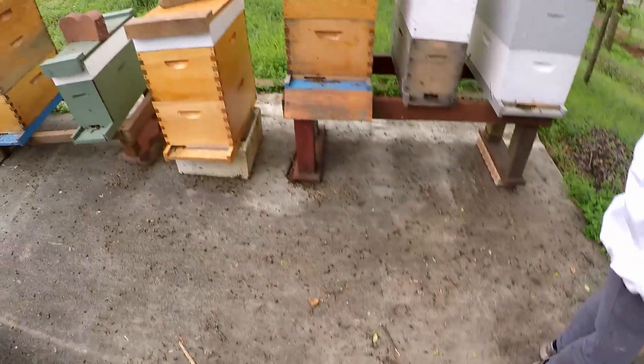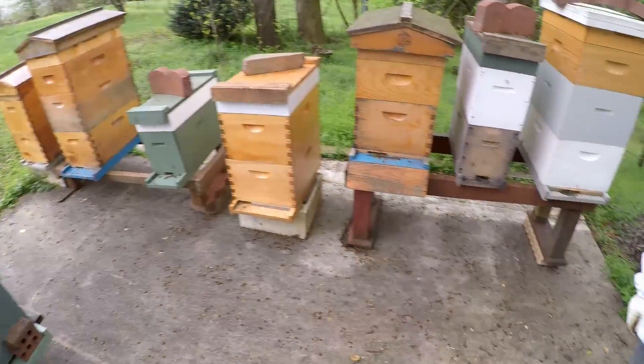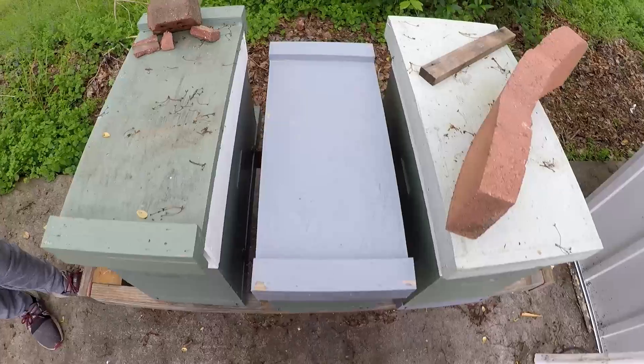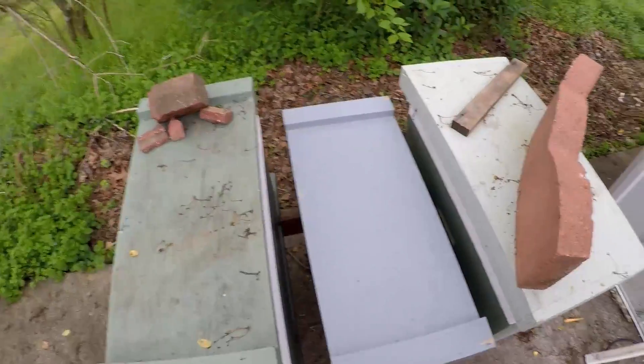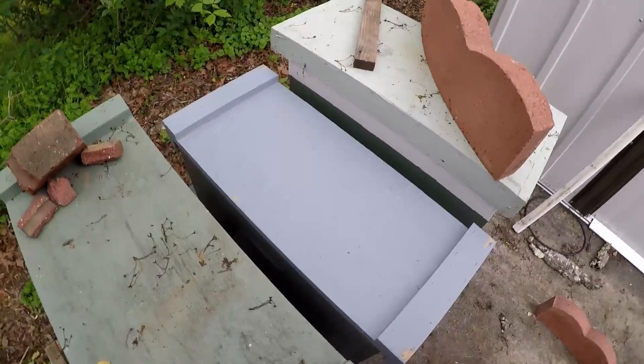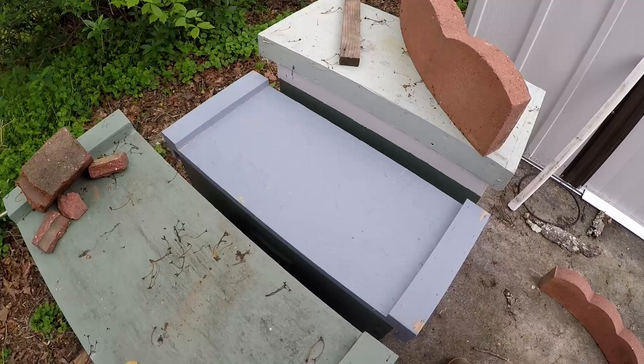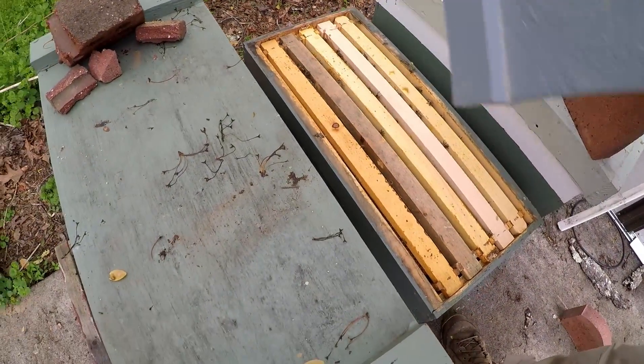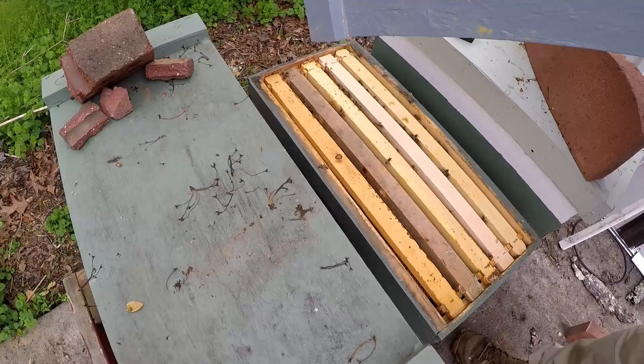We've got them moved down to my main line and we've moved them here on this smaller bench. The swarm is right here in the center, so I'm going to look into them and see how they're doing real quick, and I'll put a feeder on them.